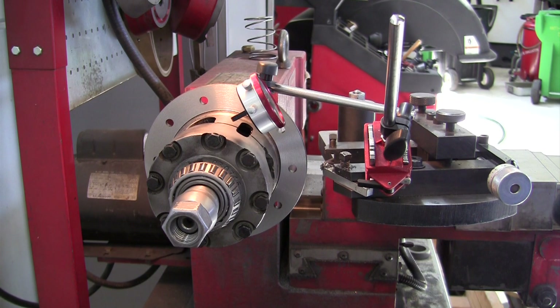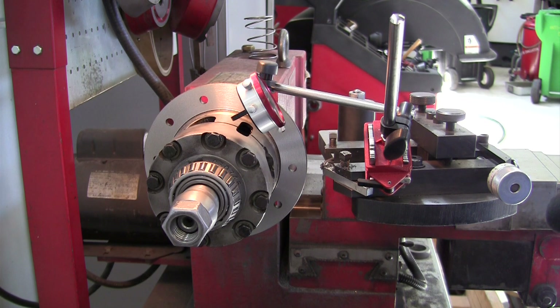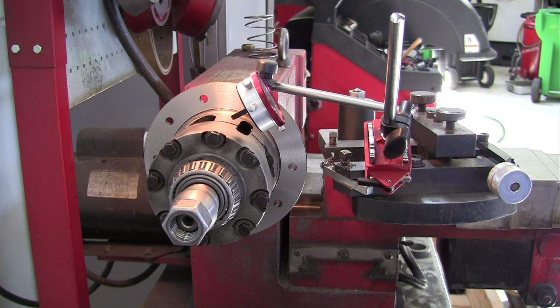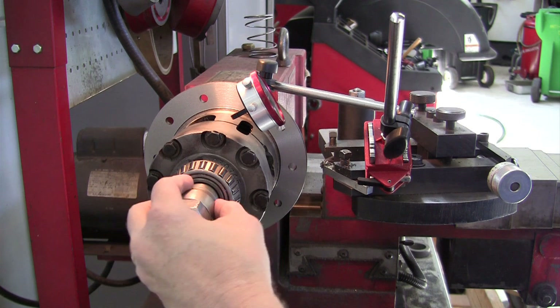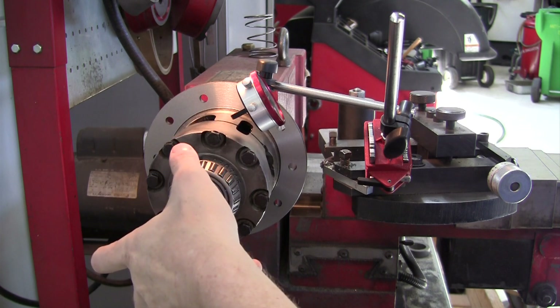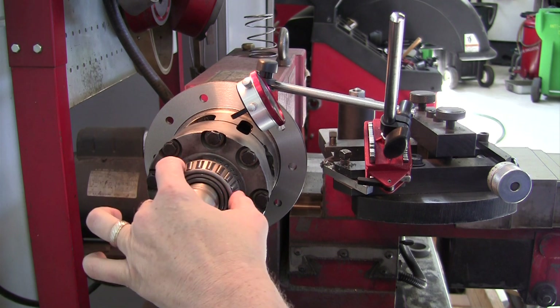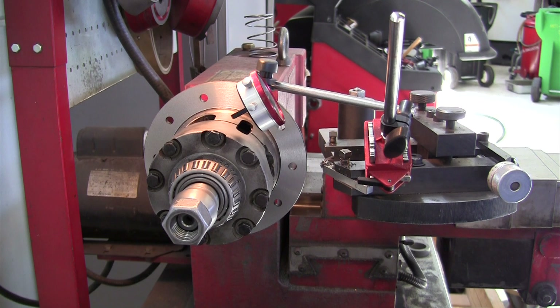I've run the second pass on the brake lathe for this differential case and that cleaned it up really well. I've just mounted the dial indicator back up to check for run-out. It should measure zero right now, but then we're going to loosen the nut, hold the cones that center it, turn the differential case half a turn, and then remeasure the run-out. That'll give us the true run-out we've machined in based on the centering cones. The end goal is to have run-out less than three thousandths of an inch when centered by the side bearings in the differential housing.